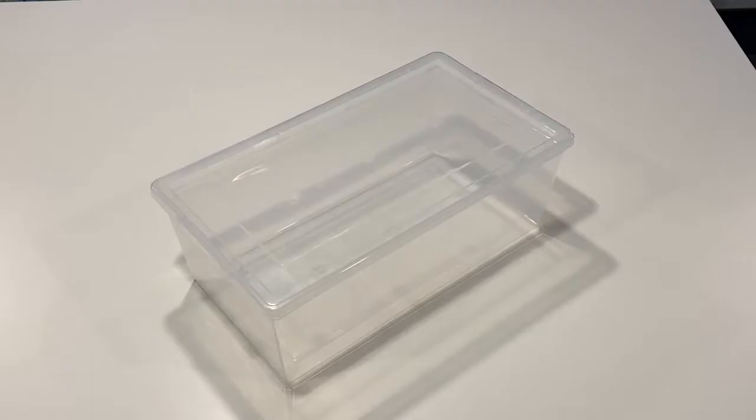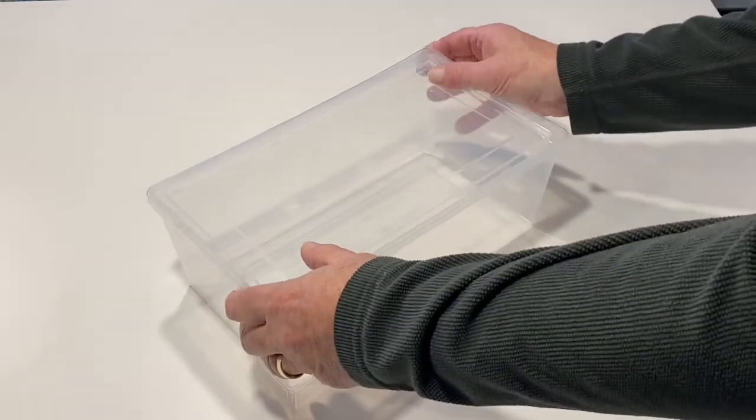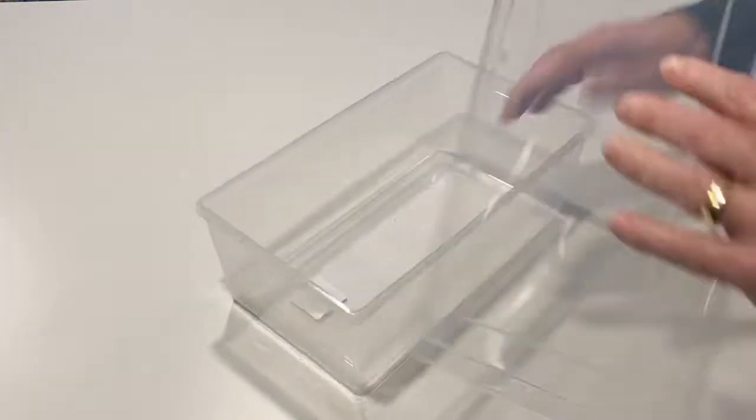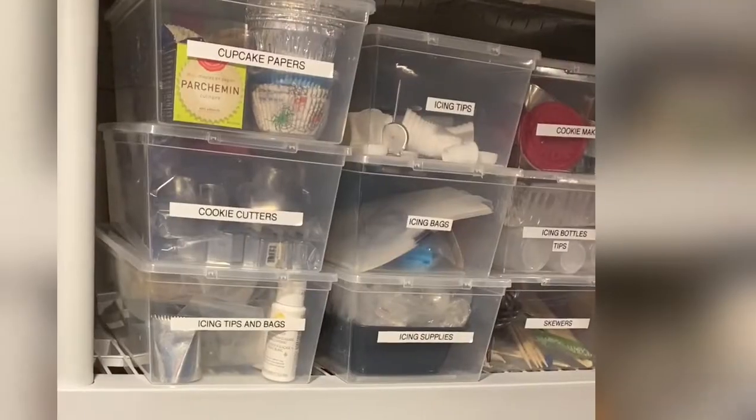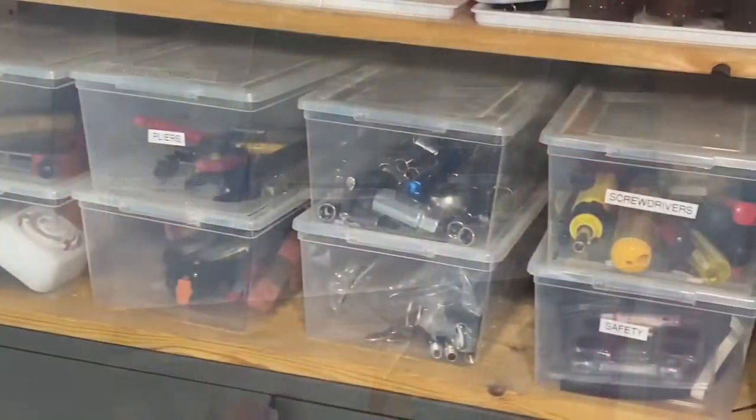Number 5: plastic shoeboxes. These come on sale all the time — this one costs just over a dollar. They're so versatile and effective you could probably find dozens of uses for them. We use them to organize craft supplies, houseware and baking items, and tools and hardware.